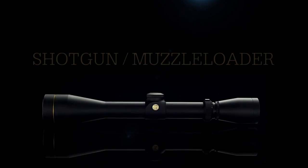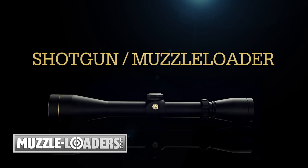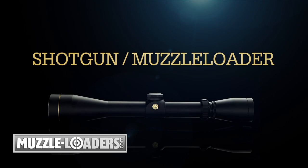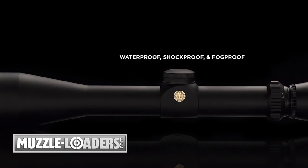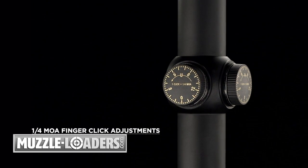Leupold shotgun muzzleloader scopes are the ideal combination of flexibility, accuracy, and durability for today's modern muzzleloaders and shotguns. Leupold's waterproof, shockproof, and fog-proof construction delivers the rugged reliability and crisp sight picture expected from a Leupold.